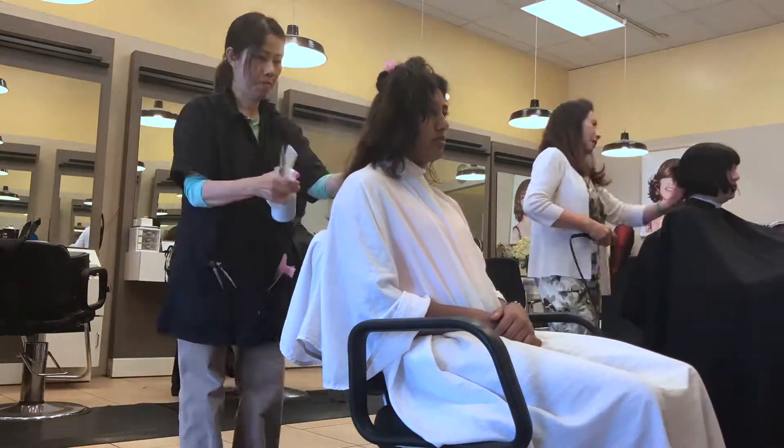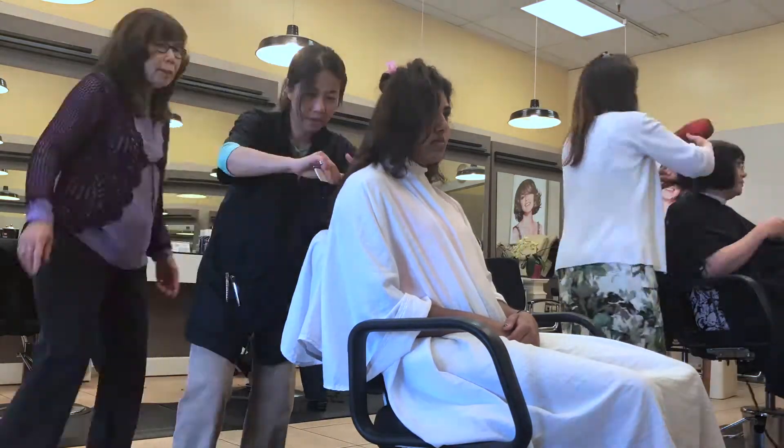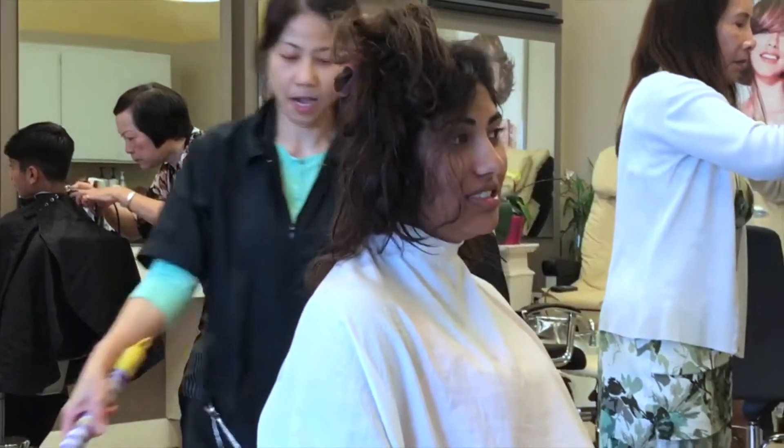So now I'm going to be changing my hair. I like it, it's just wet, but it's already relaxing.